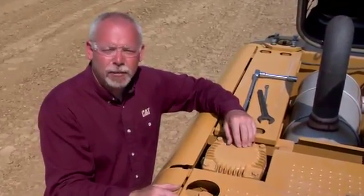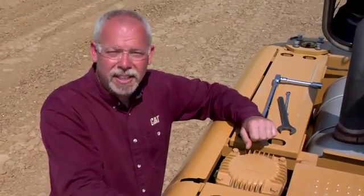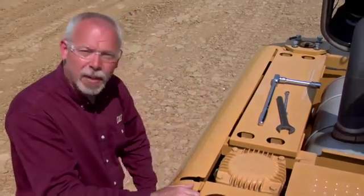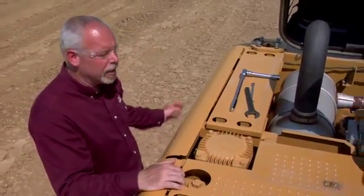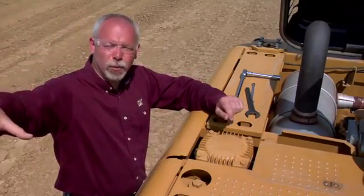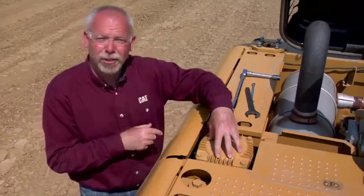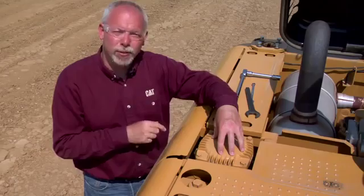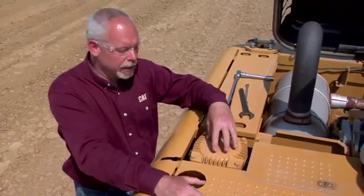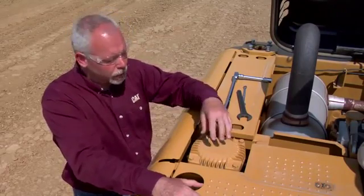First of all, let's talk about how oil flows in this machine. The oil is in the hydraulic tank underneath here, and when the machine asks for oil it comes out the bottom of the tank, goes into the pump compartment and into the pump. From the pump it goes out to the valves, out to the cylinders, and does work for us. When it's done doing work it comes back through the return and goes through the return filter, so the oil is filtered just before it goes into the tank. Most machines are like that because it would be quite expensive to have a filter on the pressure side versus the return side.